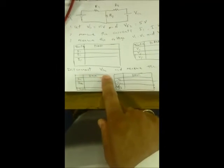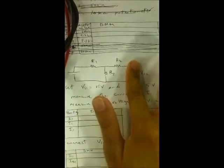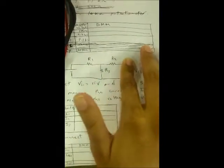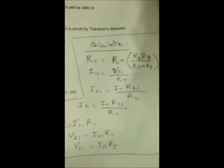Now we will disconnect source number 2 and apply the superposition principle. We will measure the currents I11, I21, and I31, and the voltages V11, V21, and V31. We disconnect VS2 by shorting that side so we have only one source active. With VS2 shorted, R3 and R2 are in parallel, and we then measure the currents and voltages.